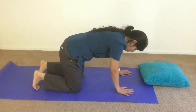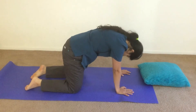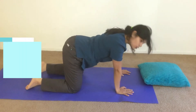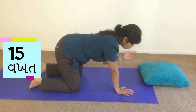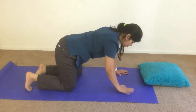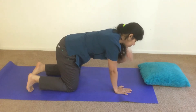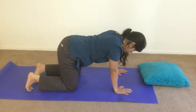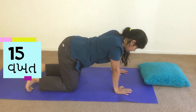Then we will do something on the right hand side, and then we will do cat and camel. Up, up, down — up and down. If you are feeling discomfort with this movement, then don't do it again. We will put the elbow on the right side and that will work just as well.